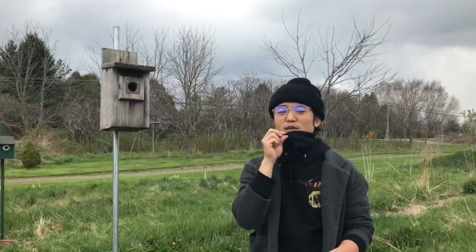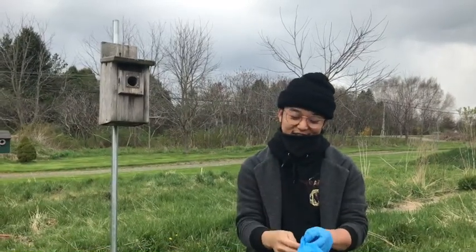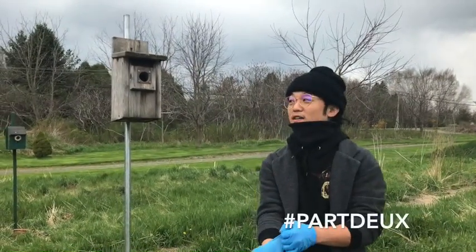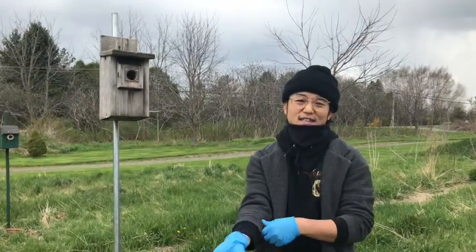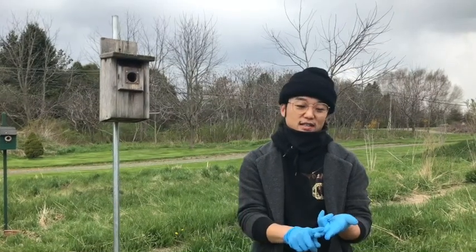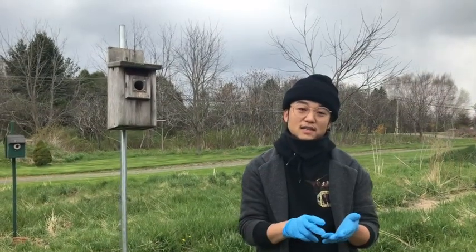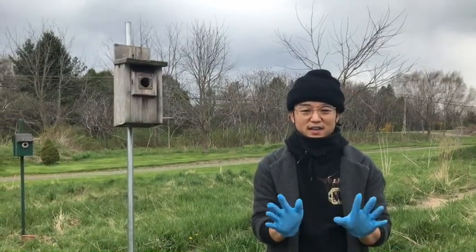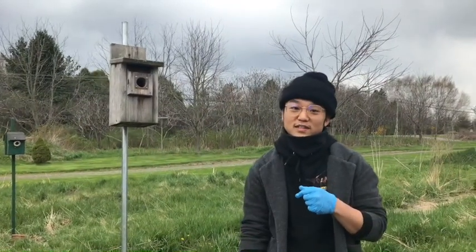Secondly, we're gonna need a mask — any cloth mask or face covering will work, and if you're living in New York you definitely have one. Finally, put on gloves to handle the material inside. A previous bird nest likely contains feathers from other birds, as well as sticks and twigs, and we don't want to get any mites, lice, or bugs on our hands.